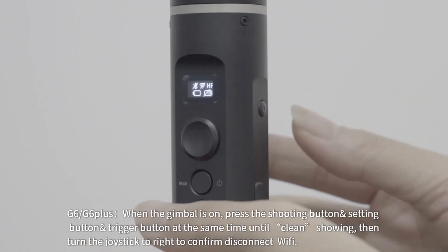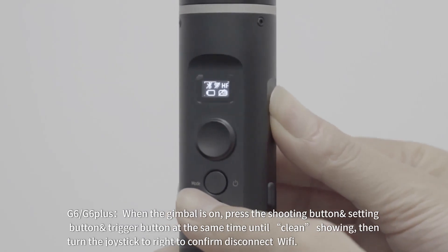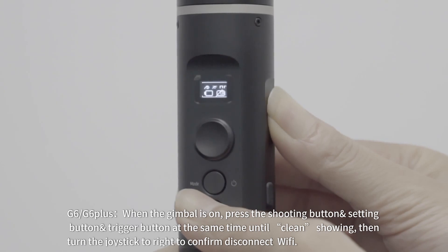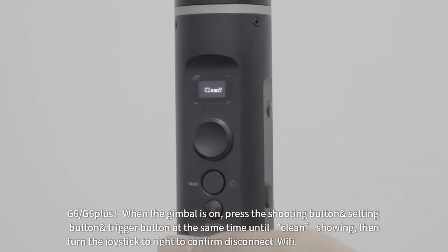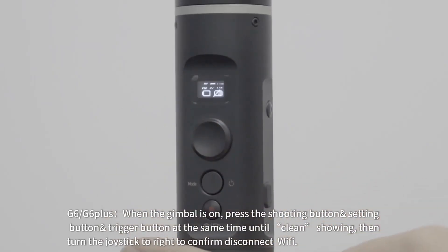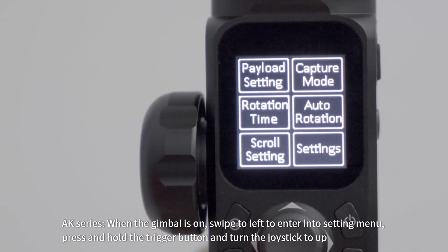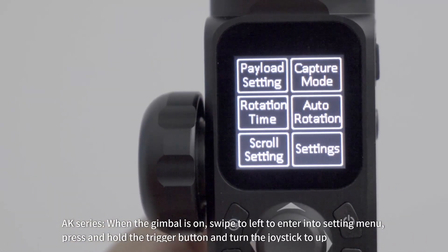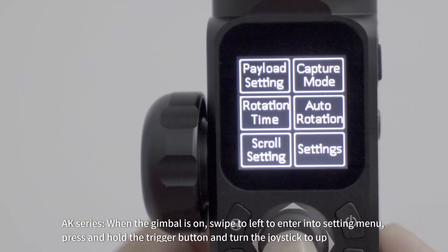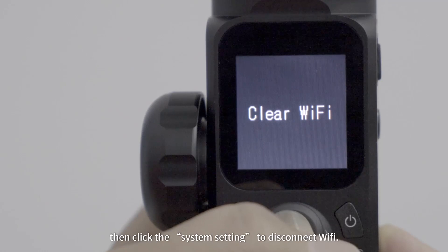Part 3: Disconnect Wi-Fi between gimbal and the camera. For G6 and G6 Plus: when the gimbal is on, press the shooting button, setting button, and trigger button at the same time until 'Clean' is showing, then turn the joystick to the right to confirm disconnect Wi-Fi. For AK series: when the gimbal is on, swipe left to enter the settings menu. Press and hold the trigger button and turn the joystick up, then click System Settings to disconnect Wi-Fi.